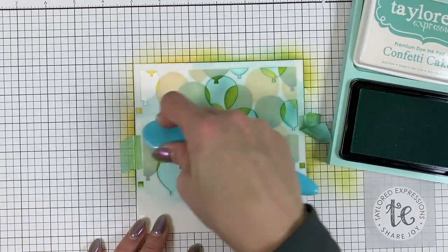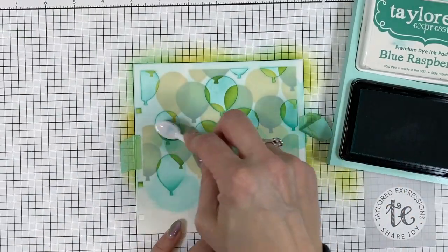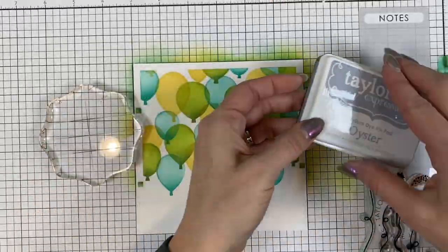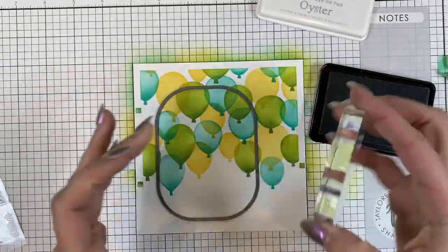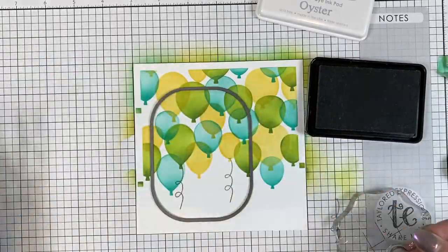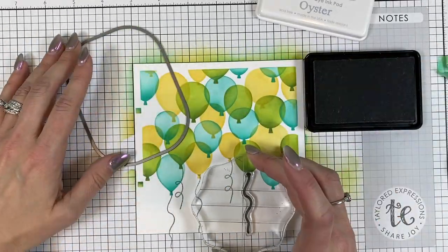I added cilantro ink for a little bit of dimension on that second layer. Now I've blended with confetti cake on the third layer and I'm using my bitty blender brushes to add some extra texture and dimension with blue raspberry ink. Now I'll take my oyster ink pad and place down the die just so I can see which balloons I want to have strings in the background. Because I'm going to end up cutting out this background I don't need to stamp every balloon with strings — I just need enough to make the background I'm looking for.